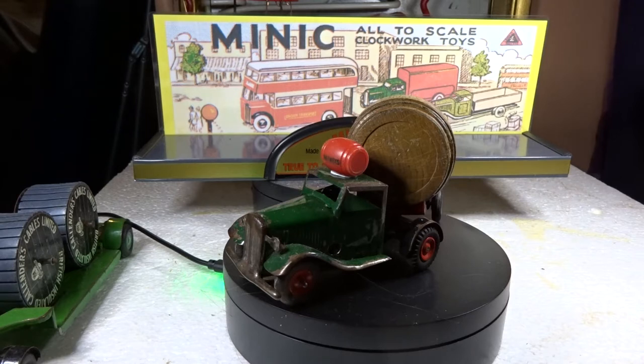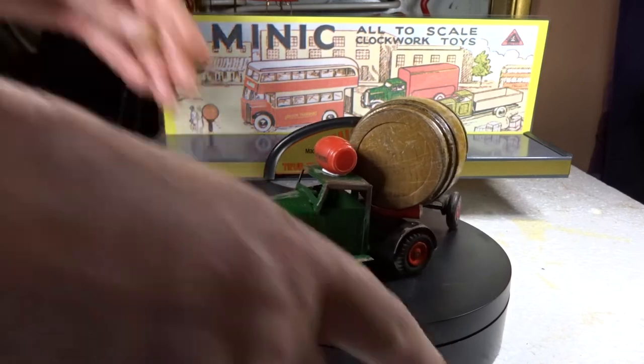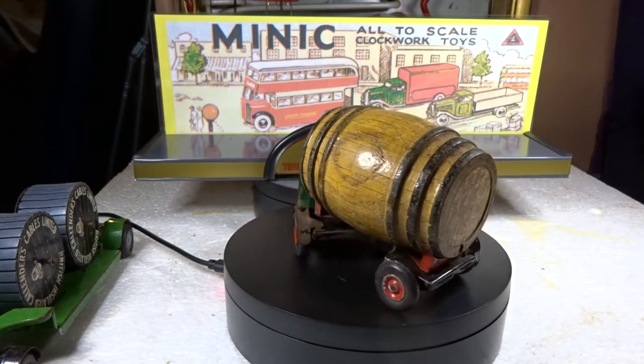I bought all these as a one job lot - all sold as not working, untested, no key. But at least they all have their tires, which is good because Minic toys often lose their tires - the tires perish, they crack, they fall off and it gets nearly impossible to get replacements. So even though these tires have all gone hard like concrete, they're still on. This is the clockwork brewer's delivery truck.